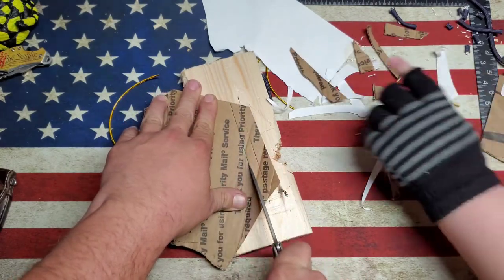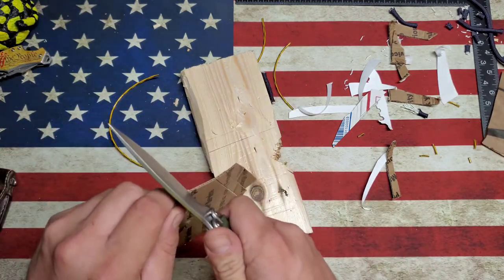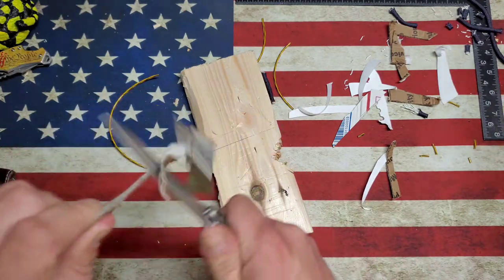It does a pretty good job on wood — you've got to push kind of hard. I'm not really digging too deep into the wood, which is nice. Not really your typical box cutter, but it does have a really nice point.